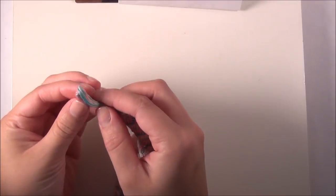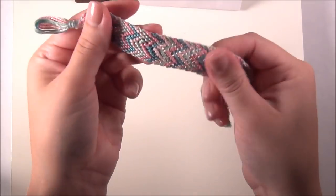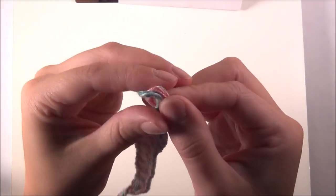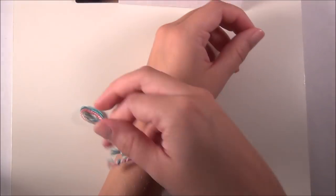A lot of times you see a loop at one end and then a braid at the other. I like this one — this is old, it's full of holes — but this one has a loop at this end, and then at this end I put two braids instead. I think it's a lot easier for them to stay on that way.